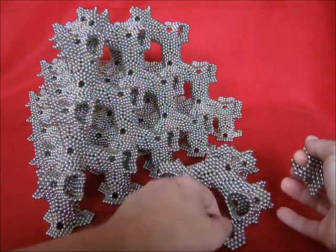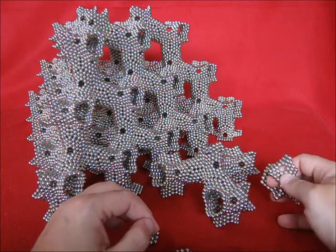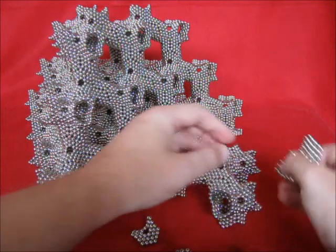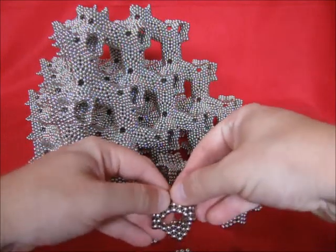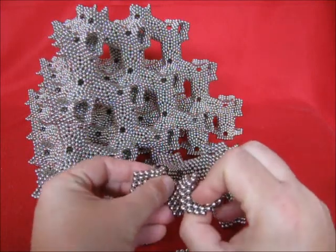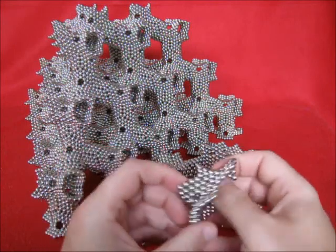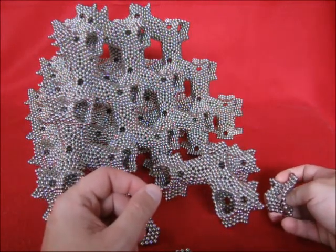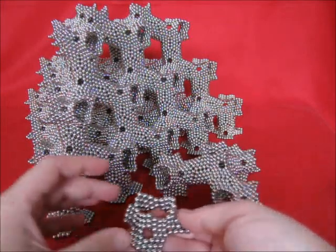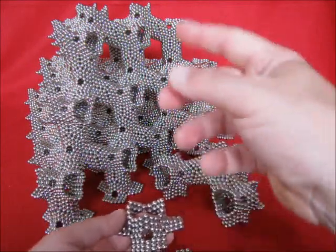I'll just check if this is going to match or not. That's a wrong match, so I have to break it over, open and just join again. Now the polarity is okay. This is the same as the bottom over here, and you can simply place a complete unit on top of it to start building this lattice.